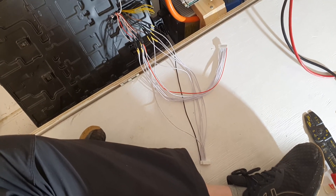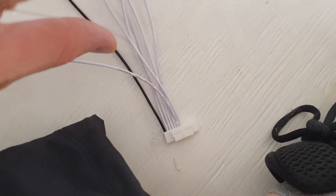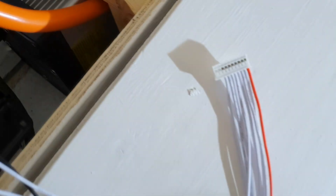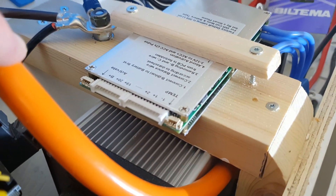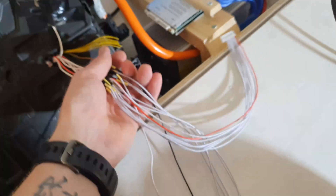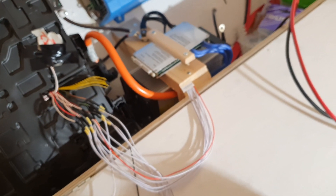I got all of the cables soldered now and this is what it looks like. There are two connectors here — a large one and a small one — and they both kind of fit in there. I'm going to wrap this up a little bit tidier and then connect them in and take it from there.